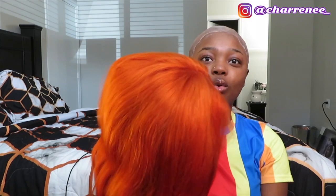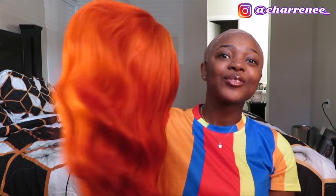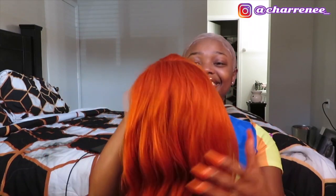All right y'all, so this is the wig and this is the color that I'll be doing today. It's just this ginger orange, burnt orange, reddish. This color is really pretty.